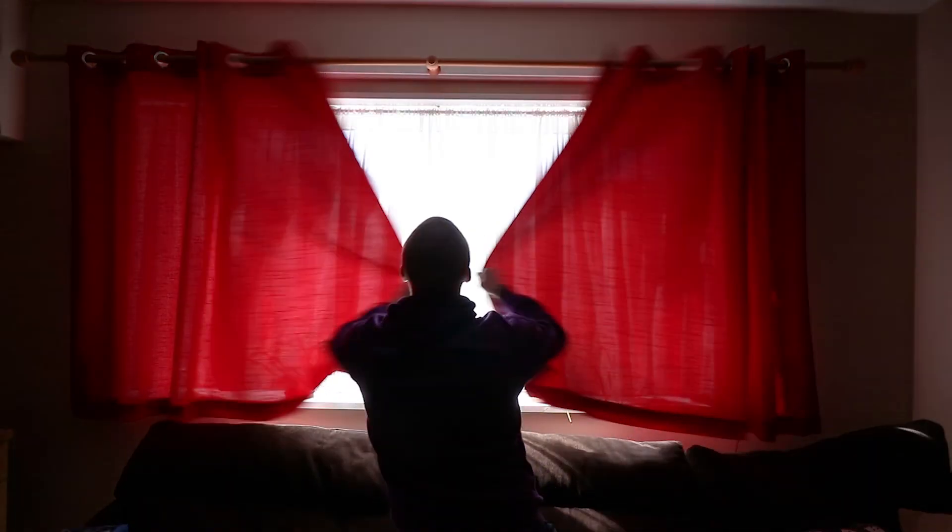Secondly, try and control your light source. Relying on external light is not good. What you want to do is close the curtains and try and use any lamps that you have around the house.